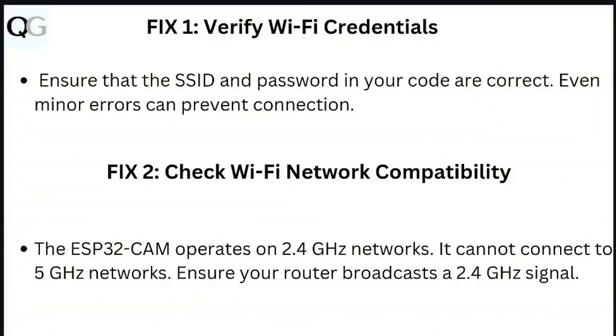Step 2: Check Wi-Fi network compatibility. The ESP32 cam operates on 2.4 GHz networks and cannot connect to 5 GHz networks. Ensure your router broadcasts a 2.4 GHz signal.